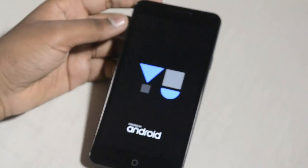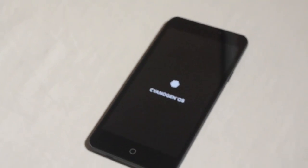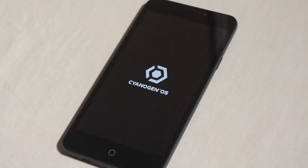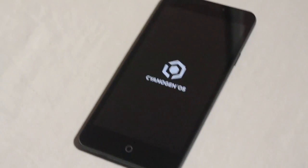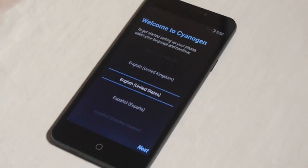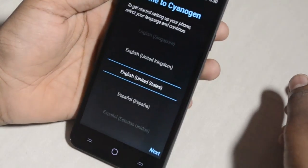Now let's power it on. It gave a vibrating feedback. It says 'U powered by Android' — let's wait and see. We got the CyanogenOS animation. Now it's asking for some preferences, so let's begin.